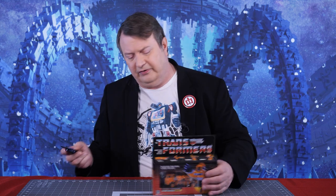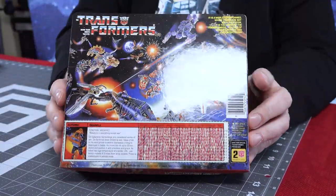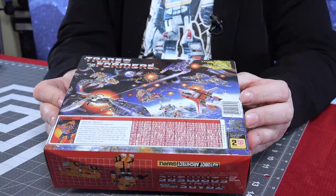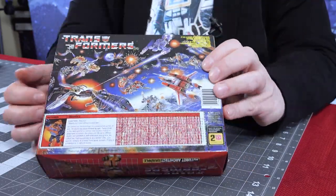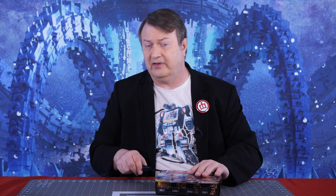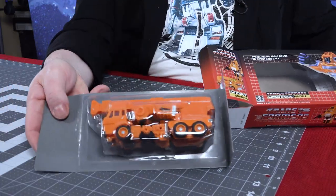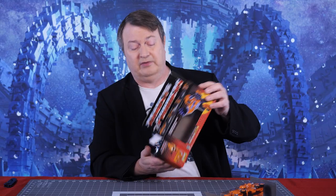A lot of times I do feel bad opening these, because it's a beautiful box. It's got the artwork from Series 2 on the back with Dinobots, Jetfire, Insecticons, and Shockwave. It's got the tech spec and the robot points — I wonder if I sent them into Hasbro if they'd actually accept them. I don't think they do that anymore. I feel bad opening it, but it'll fit much better on the shelf in robot form. There he is in the package, encased in plastic.